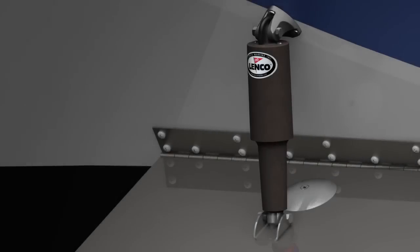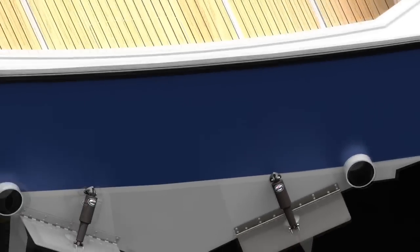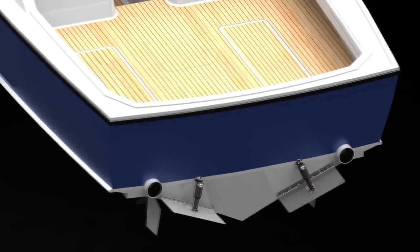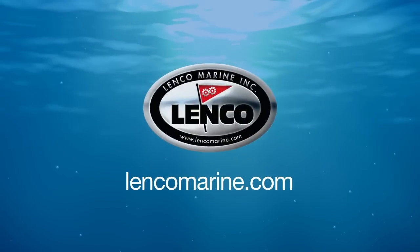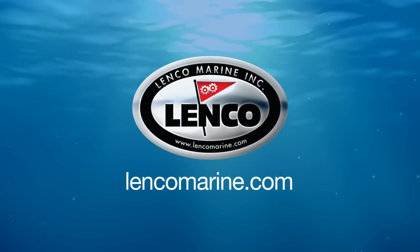Whether you're looking to purchase trim tabs for the first time or you have an existing hydraulic system that you would like to retrofit our actuator to, Lenko has the system you need. Just visit us at LenkoMarine.com for more product information.